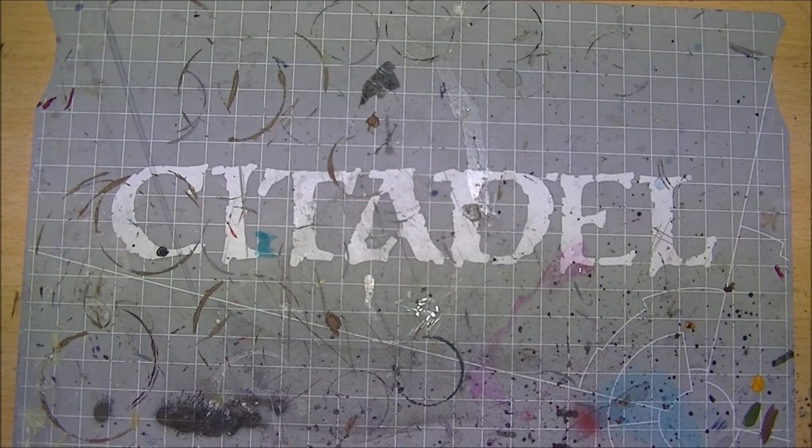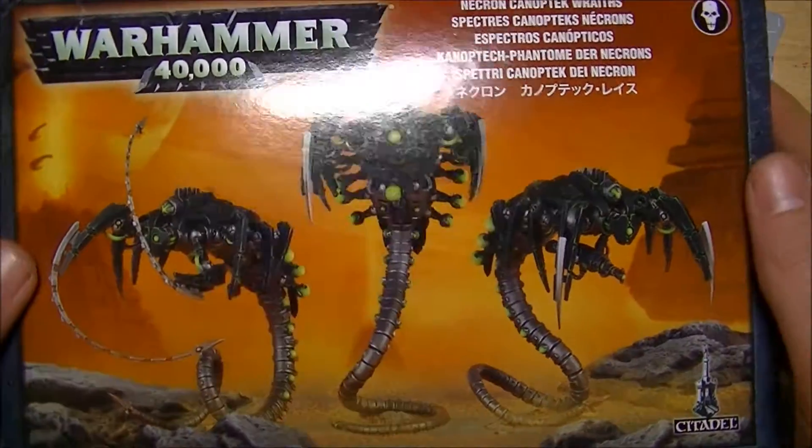Hello there YouTube! Today I am a happy hazard because it is the release day for the second wave of Necrons.